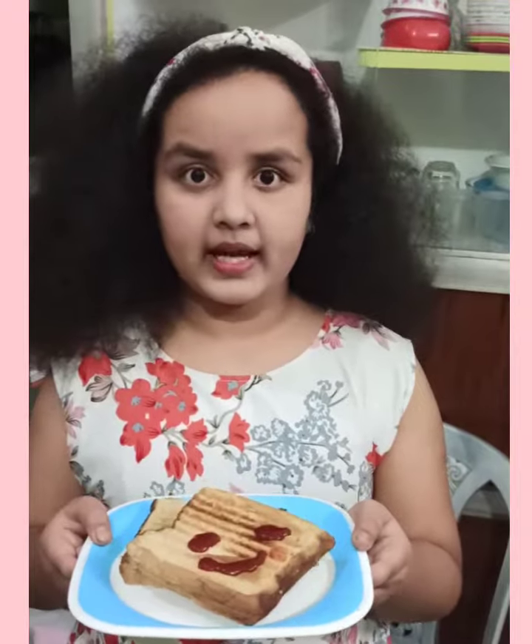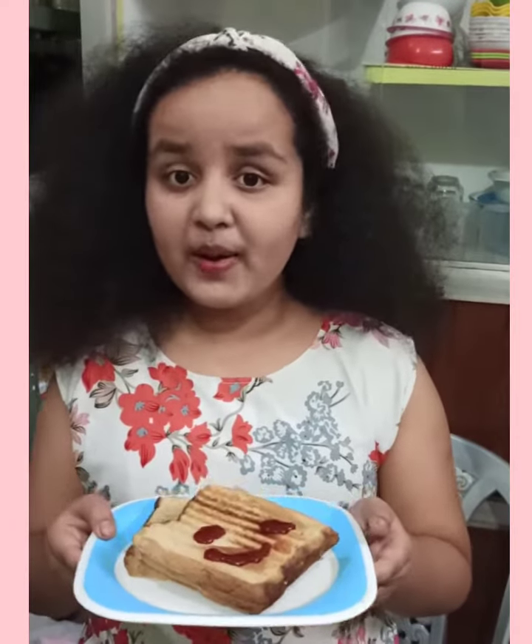My sandwich is ready and I am very hungry. I am going to have it and you have to like, share and subscribe my video. Bye bye.